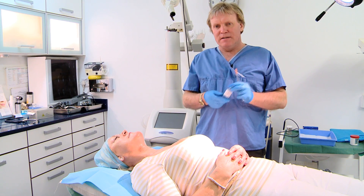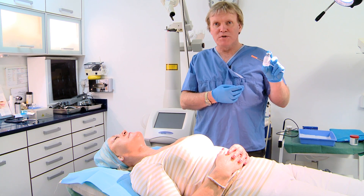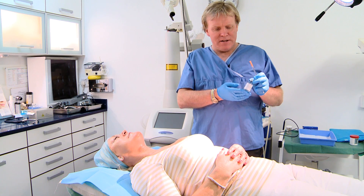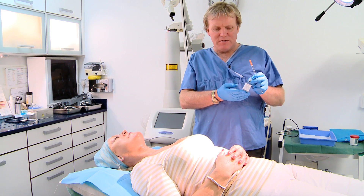For the regional anesthesia, what we tend to use is xylocaine or lidocaine 2% with adrenaline. You can get this in Ireland; you cannot get it in Britain, but I think you can get it in the United States as well.